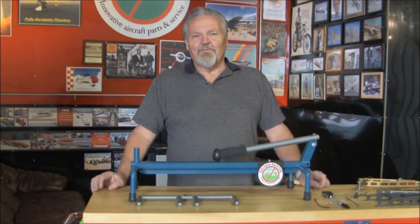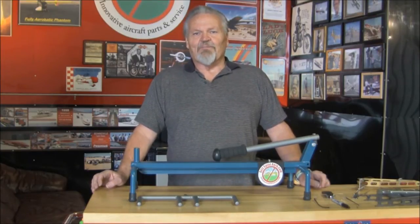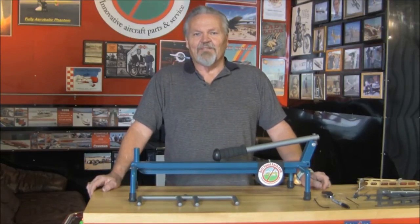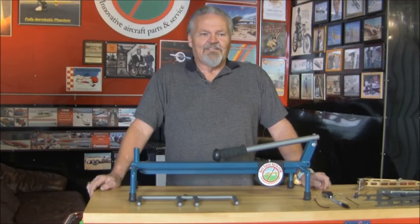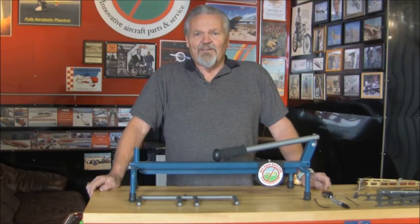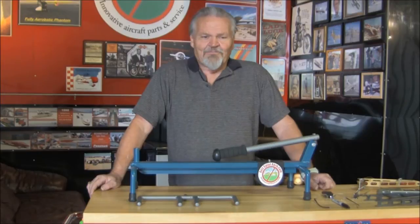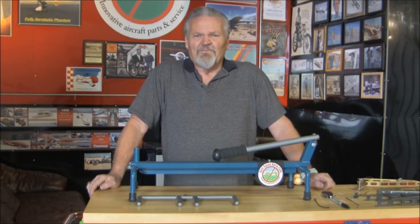I put feelers out to other people and got one that was made out of sprinkler pipe that you assemble when you get where you're going, and it didn't work that well. It was another complicated thing. I think sprinkler pipe belongs buried in your front yard — I didn't like that one. It was bulky to carry also, even if you took it apart.